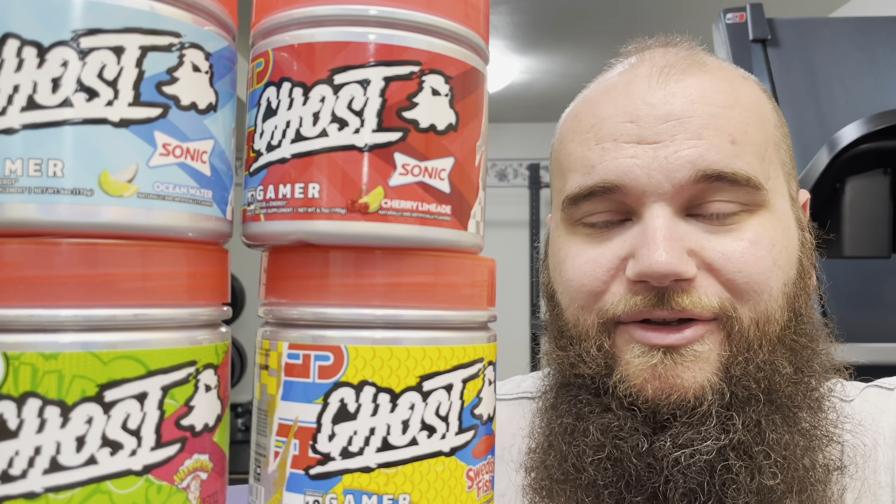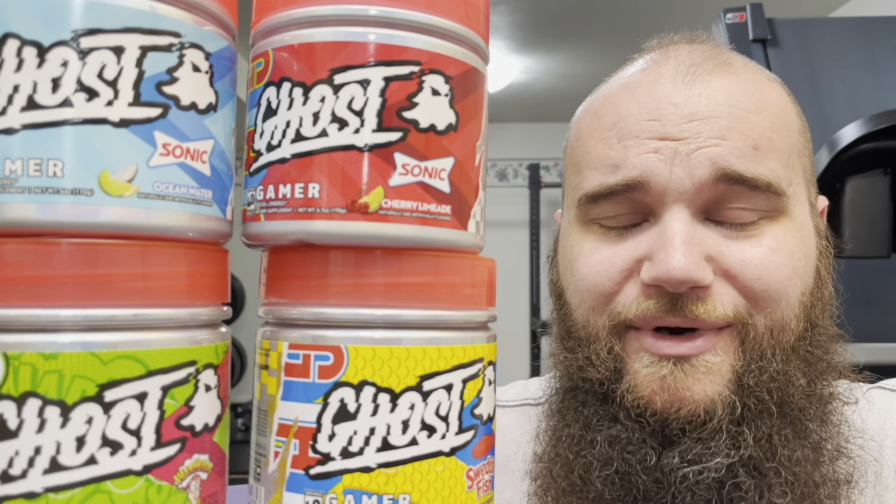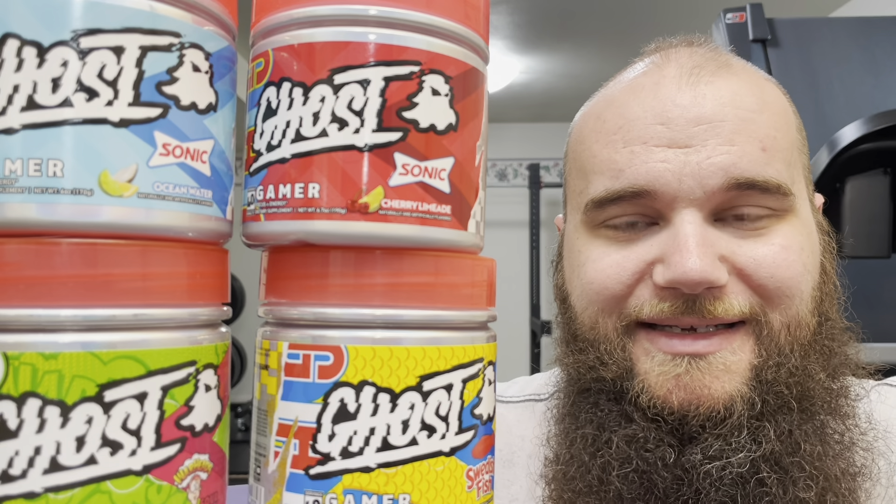If you have suggestions for other energy drinks, pre-workouts, or drink supplements you'd like me to review, drop them in the comments. If you've tried Ghost Gamer, let me know your thoughts — and if you're a gamer, I'd love to hear whether it helps with attention, focus, and reflexes. Don't forget to subscribe and hit the notification bell so you know when I'm posting new taste tests. I'm always on the lookout for new products, so keep your eyes open — I'll see you guys later!